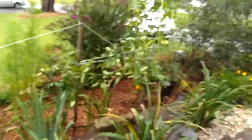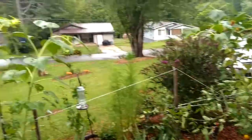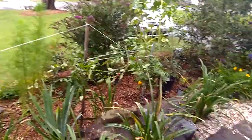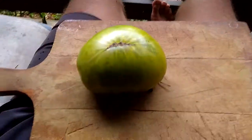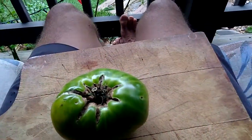Weird tomatoes! Let's see the garden. This is our new pollinator garden — it also has tomatoes and stuff in it, but this isn't about that. This is about weird tomatoes. Let's check it out.